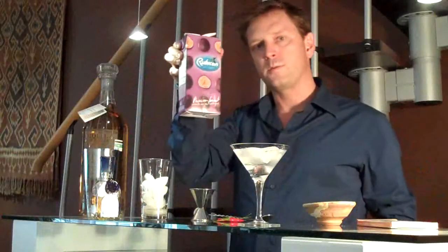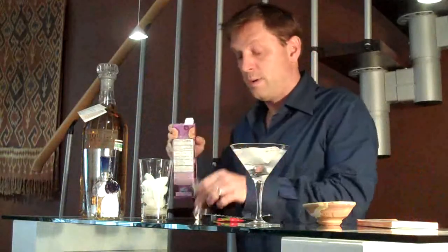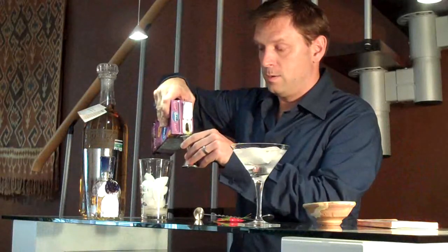Second ingredient: passion fruit juice. If I have to explain why that is an ingredient, then you shouldn't be getting married.